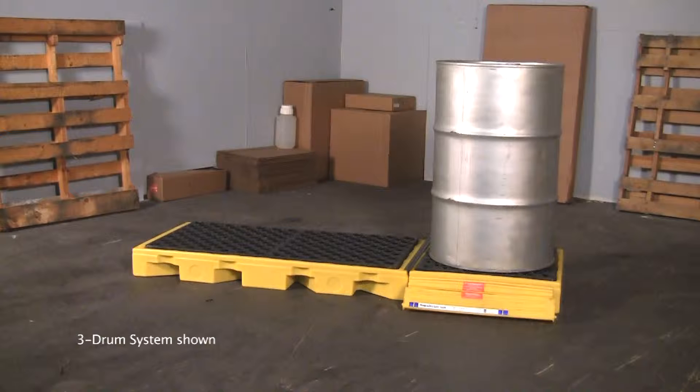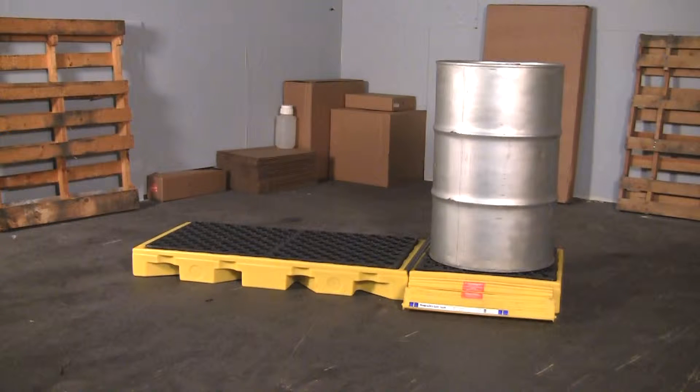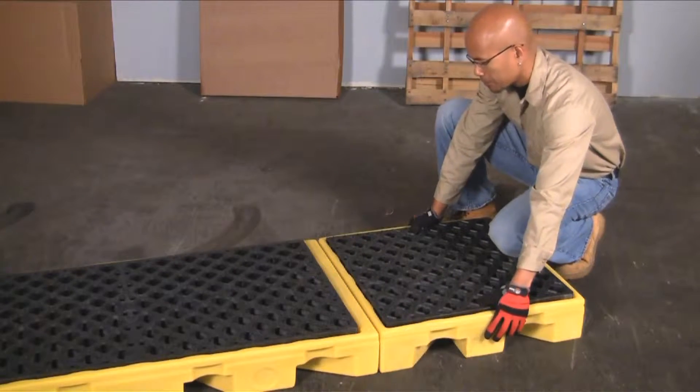The ultra inline spill decks provide safe and effective spill containment for up to six 55-gallon drums without taking up a lot of valuable floor space. Assembling the ultra inline spill deck is quick and easy.